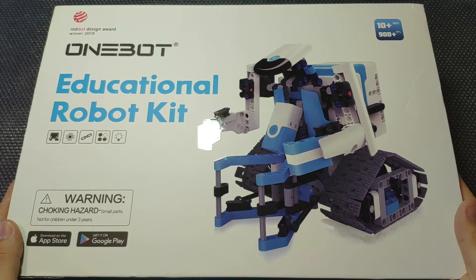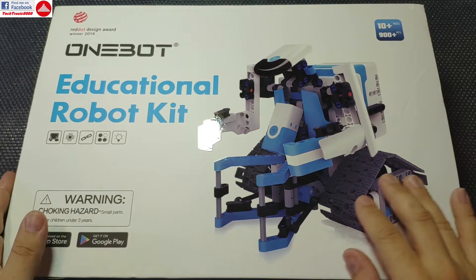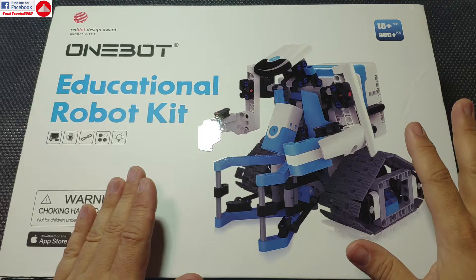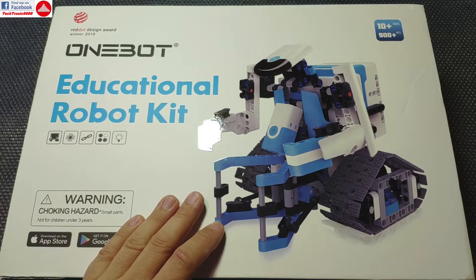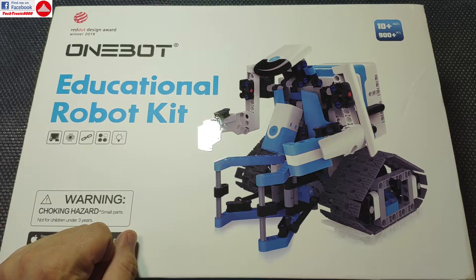Hello everyone and welcome to the review of the OneBot Educational Robot Kit. Maybe you know this design or this look — besides looking like something from Lego, this is actually related to the Xiaomi Mi 2, or rather Xiaomi Mi 2 is made by this same company. OneBot is just a rebrand.